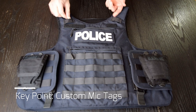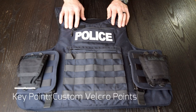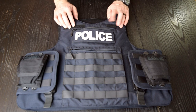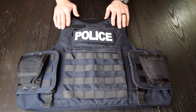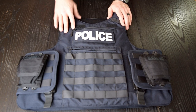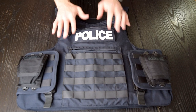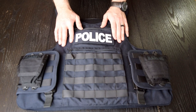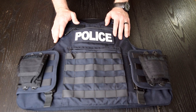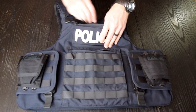I opted for two mic holders — one holds my light and the other holds my radio mic. I also opted for two velcro patches: one for my name, and the other for a thin blue line or your blood type. All of this is customizable from Pre Labs — they will ask you what you want, where you want it, and how many, and they are very accommodating. This is the Paleton, not the Denali — I just want to make that clear.